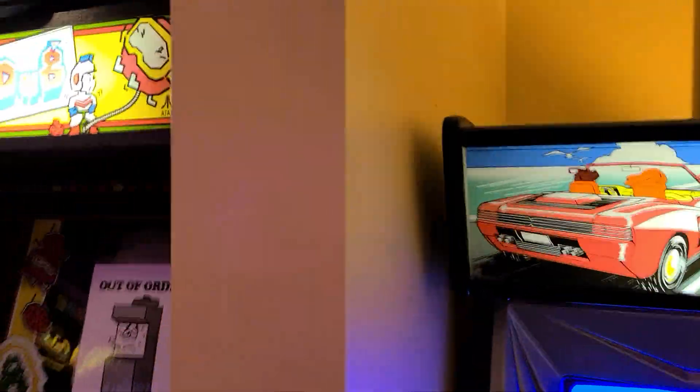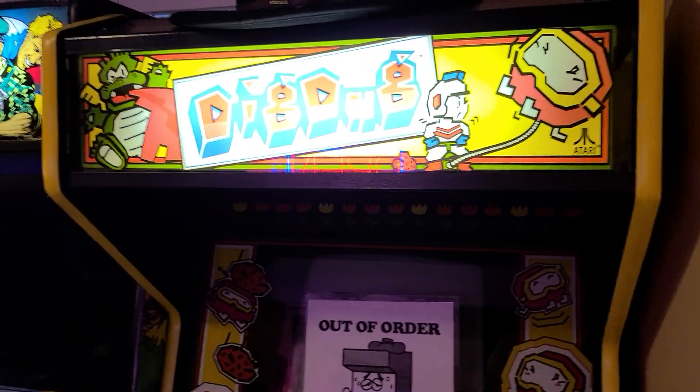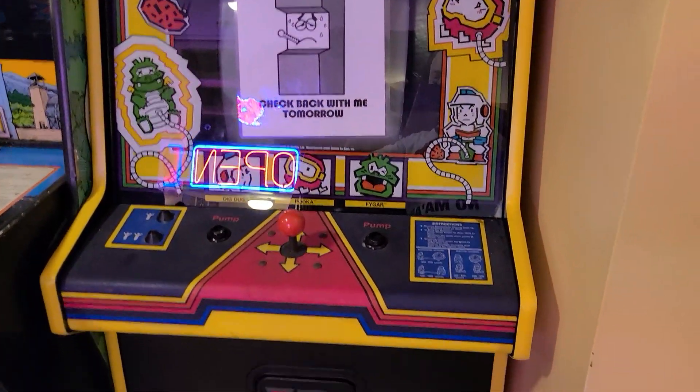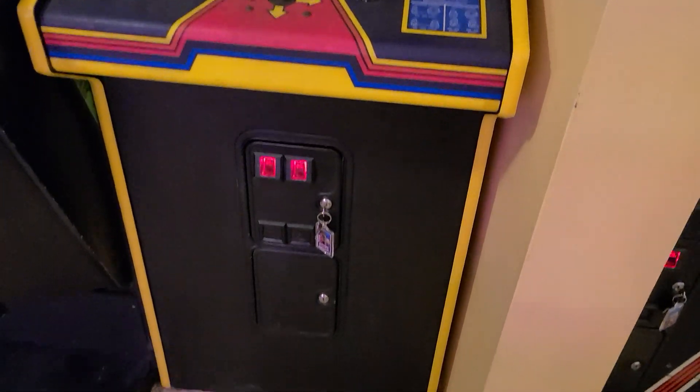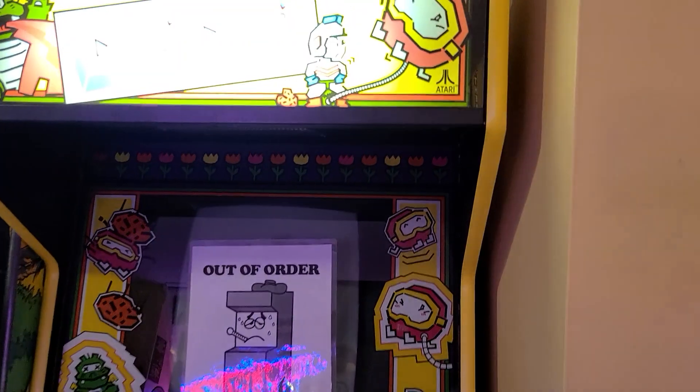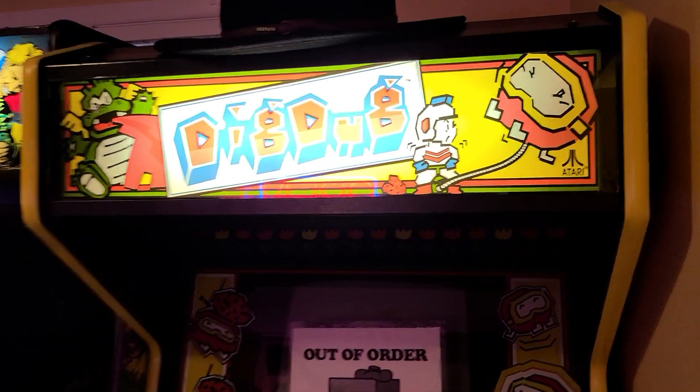Moving on. Still a work in progress, but this is our Dig Dug. Only thing missing on this one right now is the PCB, which is out getting repaired right now, so I hope to have that back here within a couple of weeks.